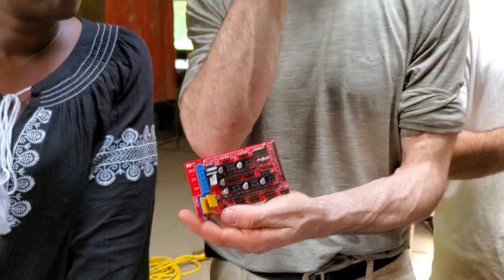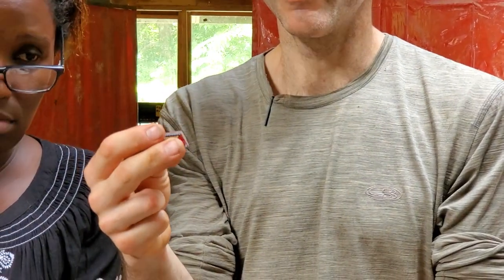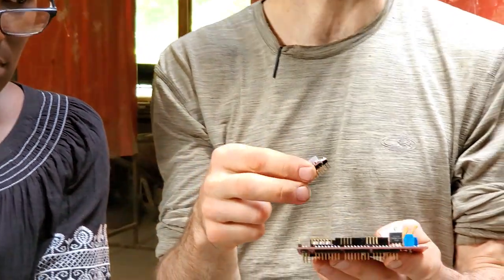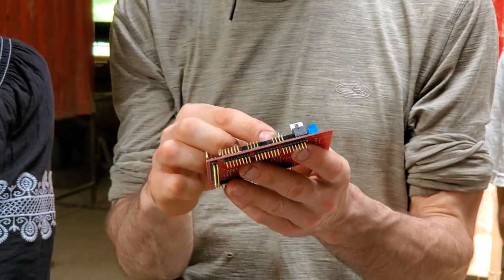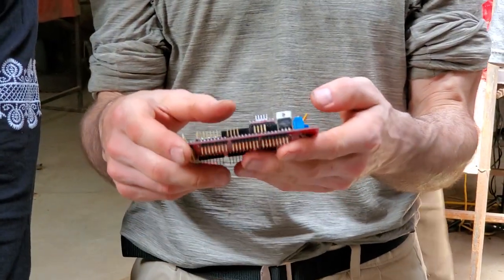When you observe the stepper driver, it's got a little screw on one side. Do you see the screw? Face the screw to the right, and then away from the yellow.